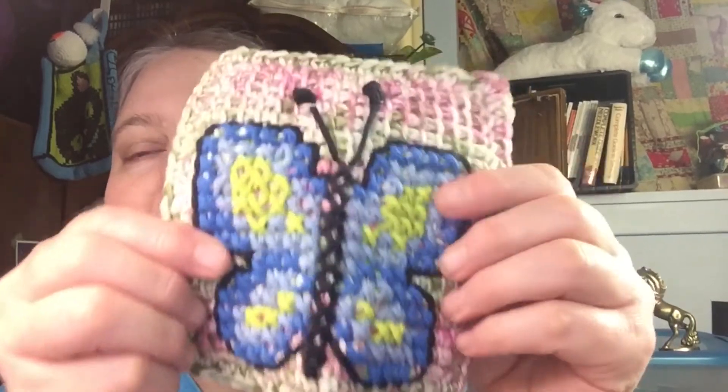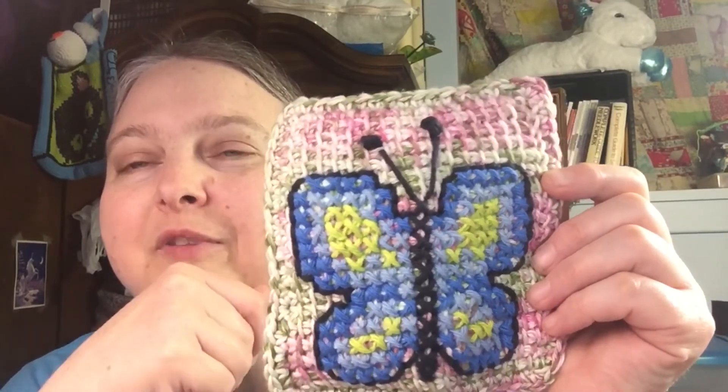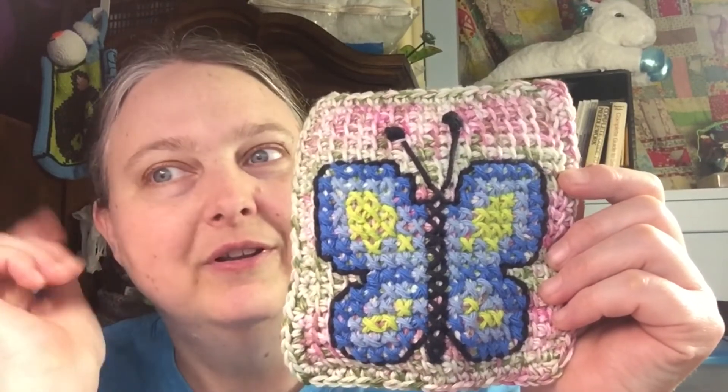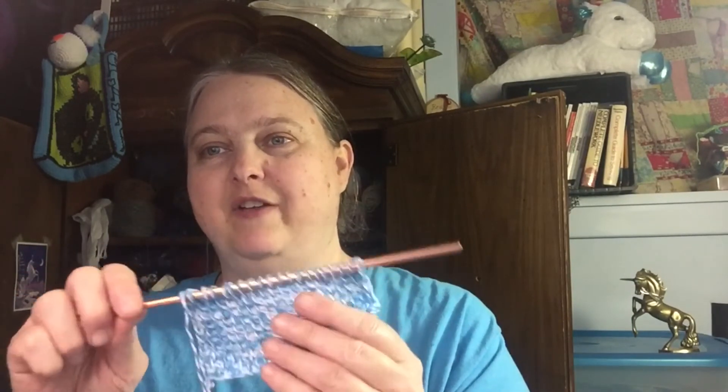All of my cross stitch is done with Lily Sugar and Cream scraps that I had, which is super exciting. I've already had somebody request this for their own. I'm excited to finish this and I can't wait to get started on the fish project. I need to finish this panel and make another one — this is some Premier Just Cotton in turquoise, which my sister brought to me, and we're going to do a fish cross stitch.